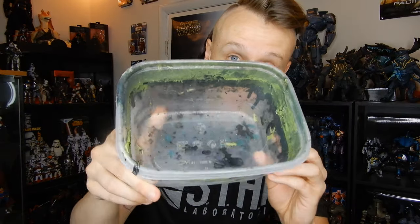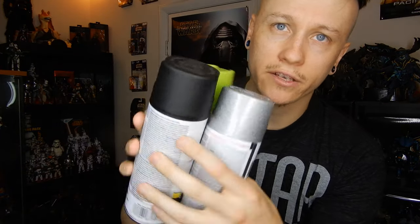First, you're going to need something to fill up with water, something at least big enough to dip whatever you're planning on dipping in. I just used a little Tupperware container — it's already a little stained with paint. Then you'll need a bunch of spray paint. I chose some green, some black, some silver, just because those are cool colors, but you can do whatever color you want. And lastly, you'll need whatever you're going to dip — I chose a plain black series stormtrooper because those are my favorite.